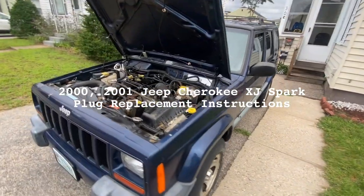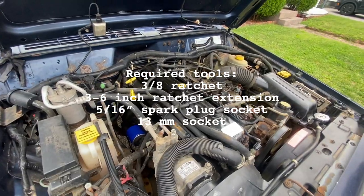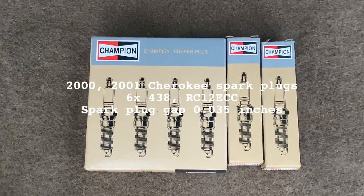Today I'm going to show you how to change spark plugs on a Jeep Cherokee year 2000. These are the spark plugs you want to use for your 4 liter Jeep.